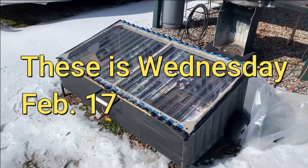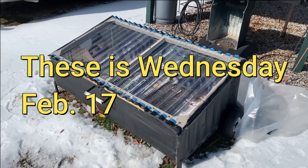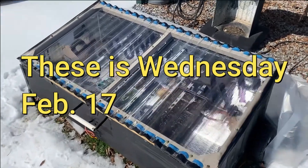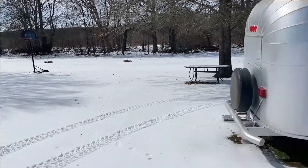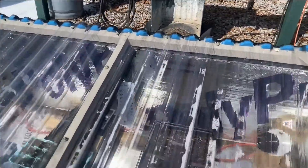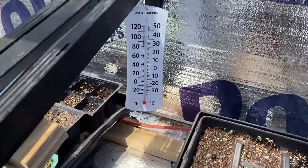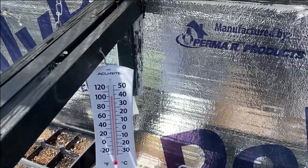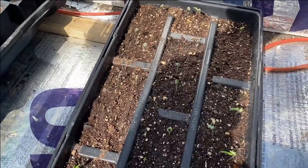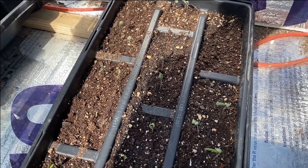Well guys, got a little bad news. Even though it's still 25 degrees out, the sun's shining bright today and I came out and my temperature done got up above 100 degrees in here. You can see what it's done to my little tomato plants — it's about to get them.